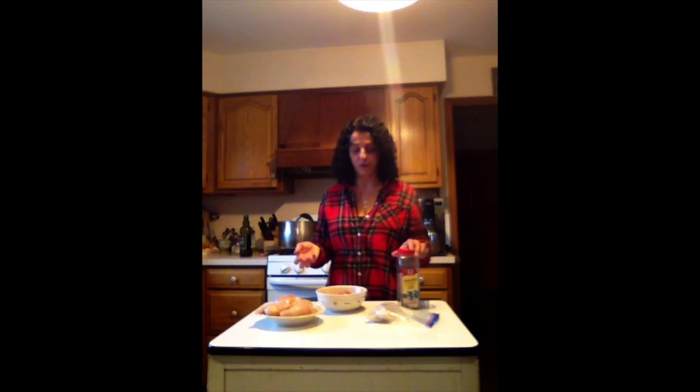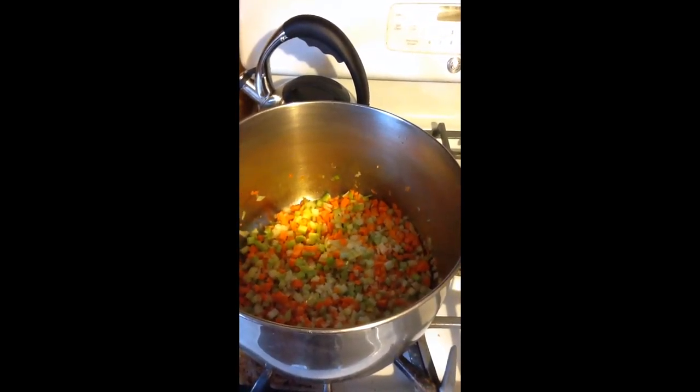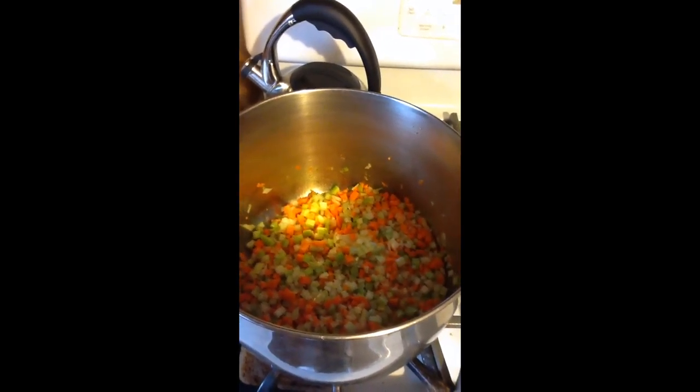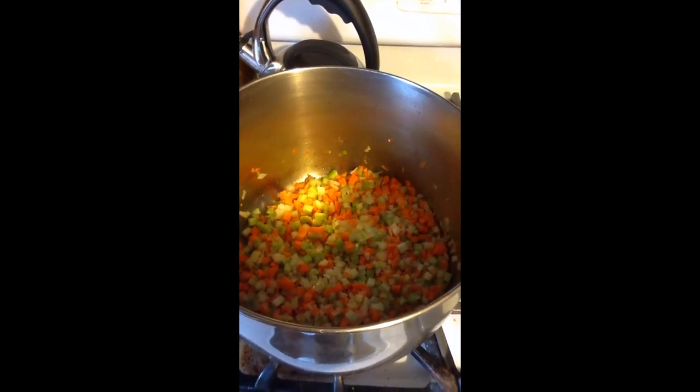Once we get that going, we'll add water to about half the pot of cold water, salt, pepper, our chicken, and I have some tomato that I pulled out of the freezer. I'm going to add corn — frozen corn. So salt, pepper, parsley — a nice handful of parsley.